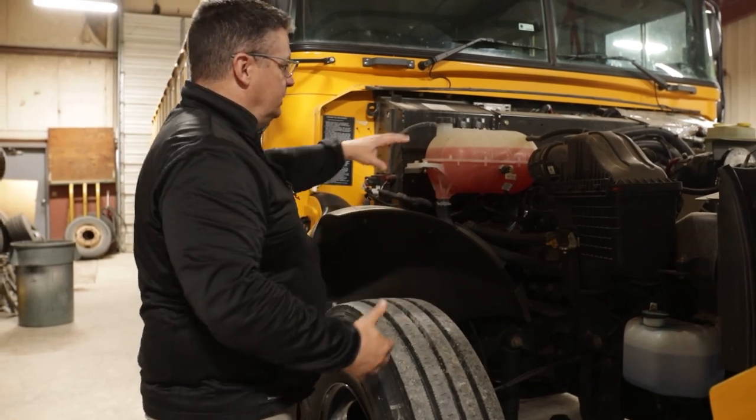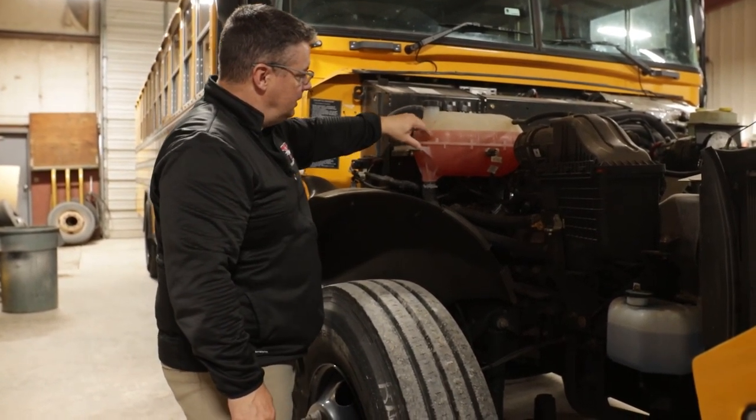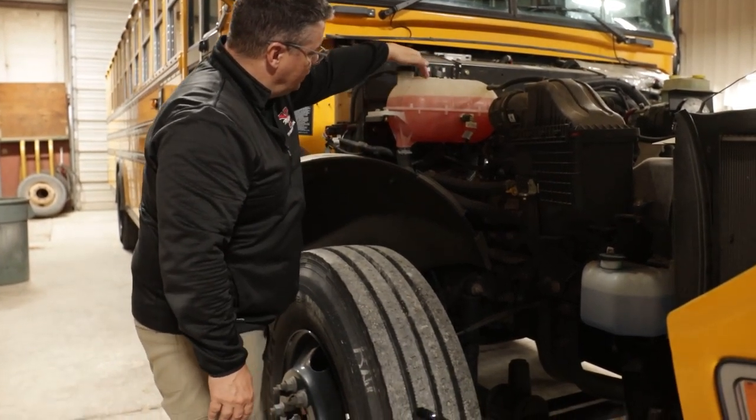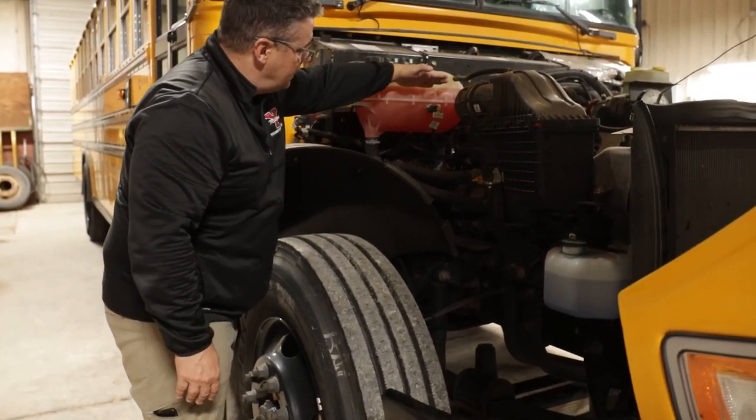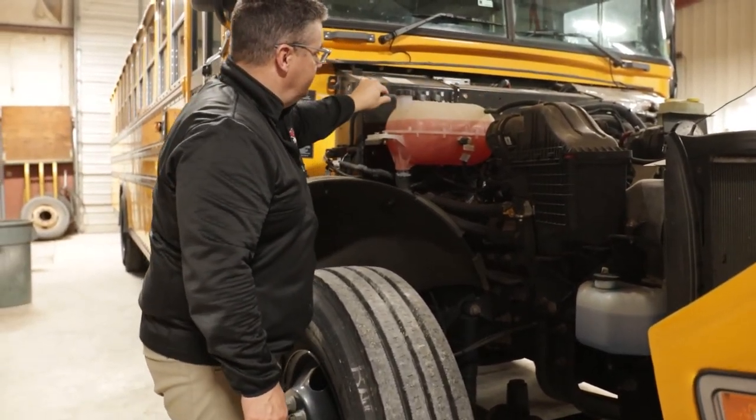The first thing I'm going to check in the engine compartment is my coolant reservoir. I'm going to make sure it's securely mounted, it's not cracked, broken, or leaking. It's at the proper fill line and all attached hoses are secured and not leaking.